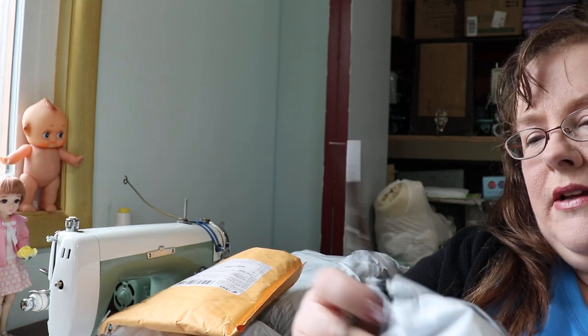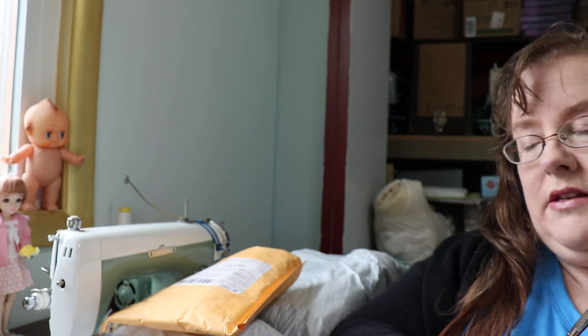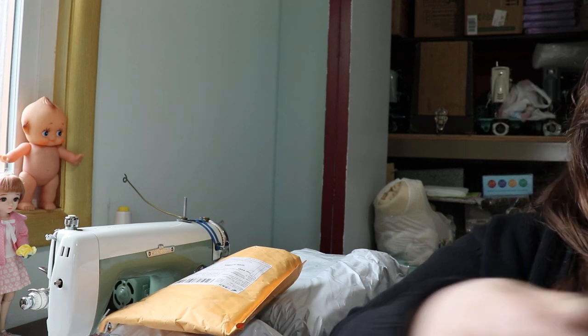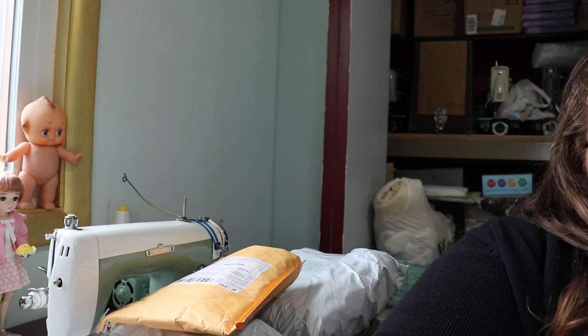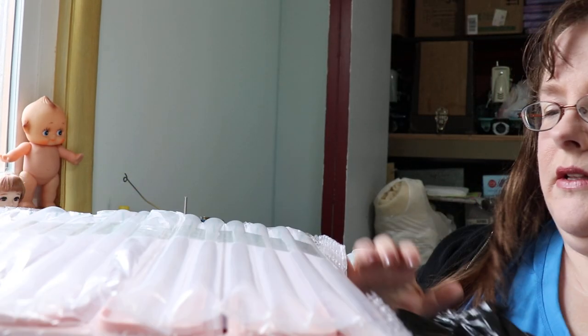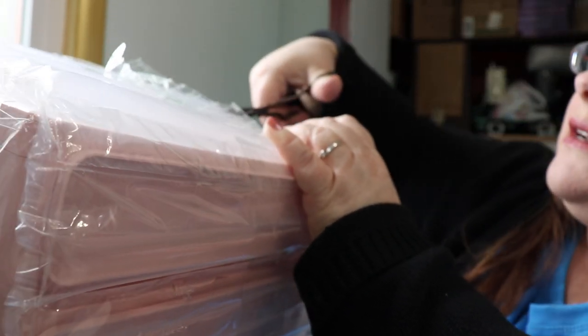I'm going to undo this first one — it's huge. I think this is some little dresser type thing, little storage units for the desktop. I'll have the links below. I'm impressed — this got here within a week from China and it's completely unharmed. That is really cool!